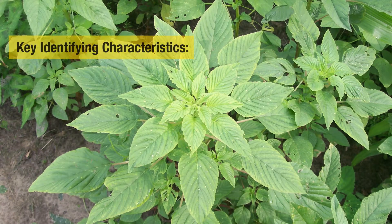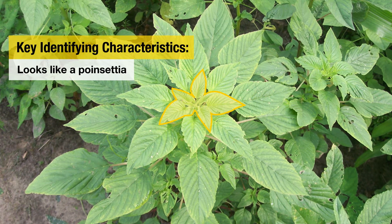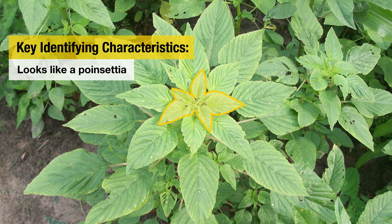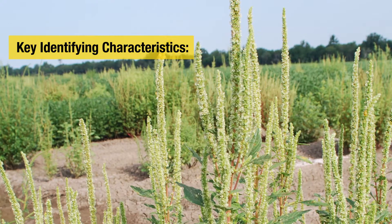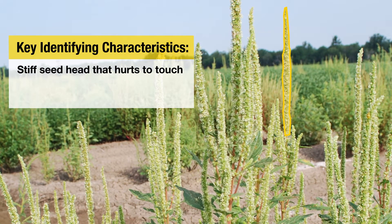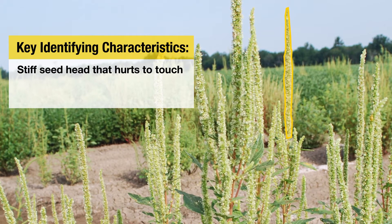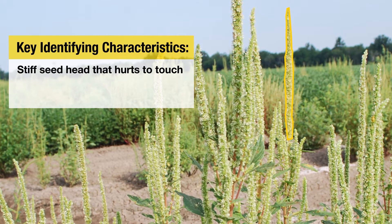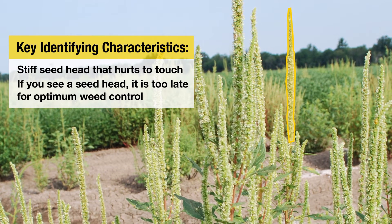Another identifying characteristic is when we look down over the top of Palmer amaranth, it kind of looks like a poinsettia — it fills in all the spaces, which makes Palmer amaranth extremely aggressive. One last identifying characteristic is the seed head. Palmer amaranth has male and female plants. The female plants, once they mature, develop a really stiff seed head that actually kind of hurts to the touch. Of course, if you're identifying Palmer amaranth by the seed head, you're identifying it way too late.